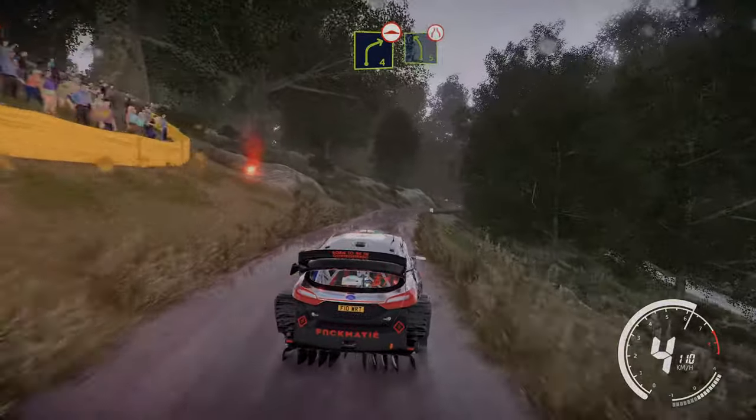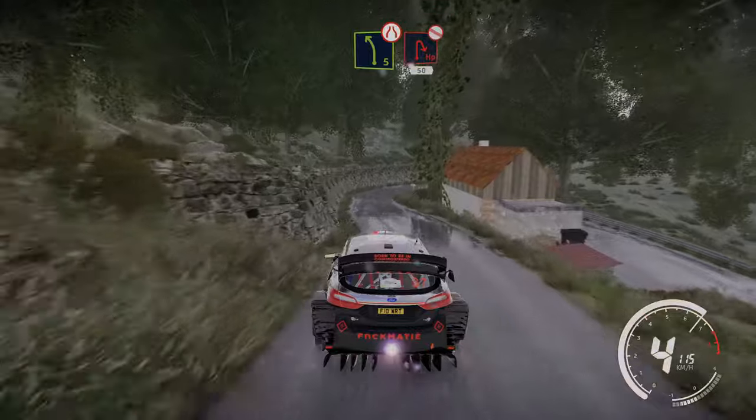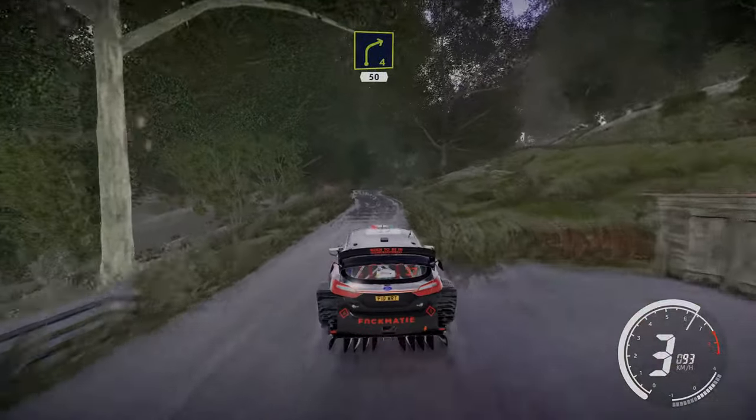Into left 5 long, don't cut. Into hairpin right, don't cut, house in 50. Right 4 small cut 50.